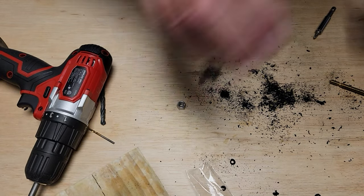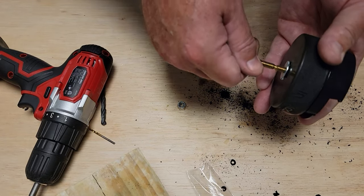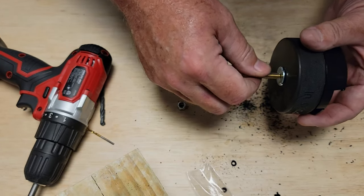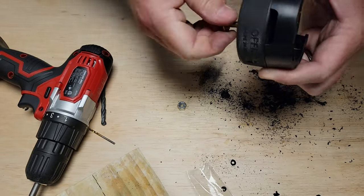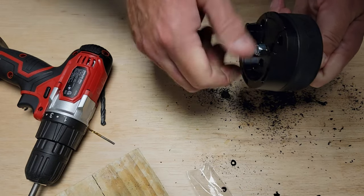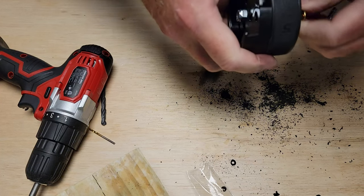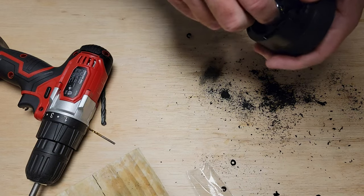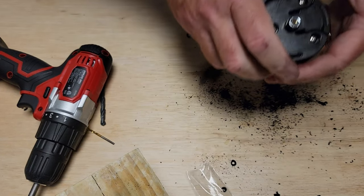Let's reignite that excitement. Now this is how it's going to tighten down — this will go all the way up through. Put this nut back on, and I'll tighten that up a little bit more. Now, let's go outside.